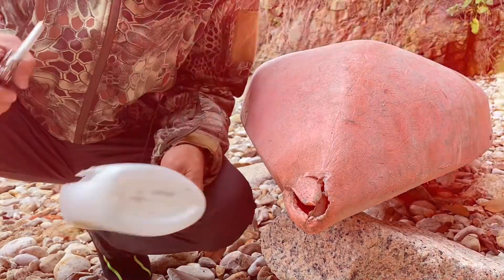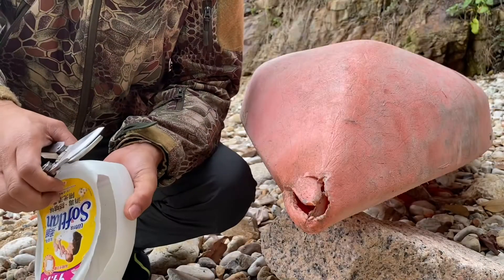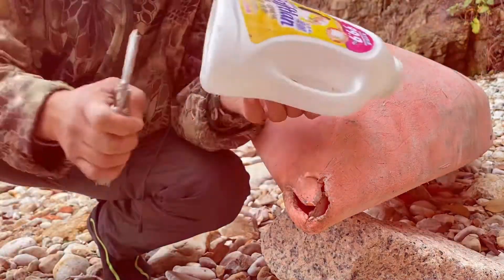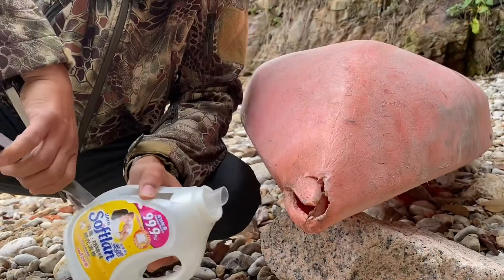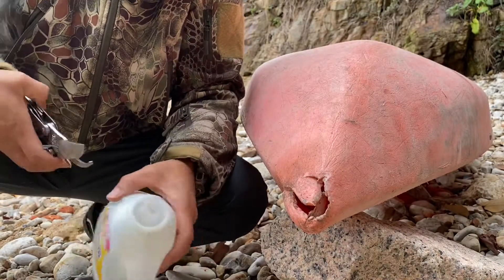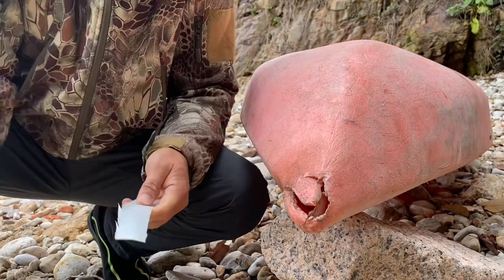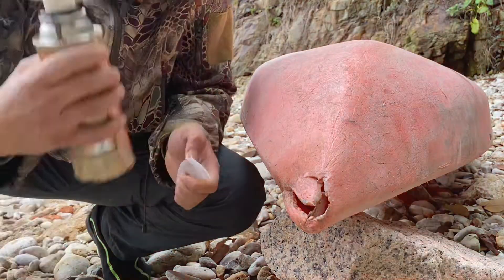I-repair natin ito using — makikita ninyo — HDPE, may nakalagay yan ng materials. So ito yung gagamitin natin. Medyo malaki yung butas.